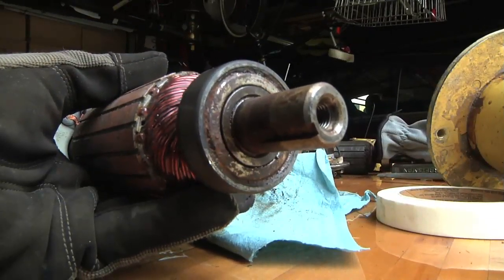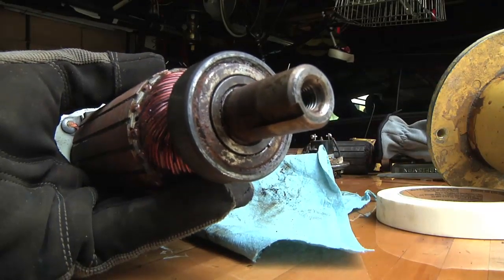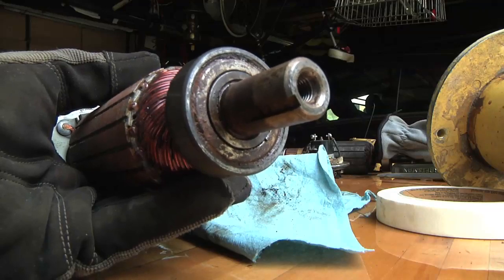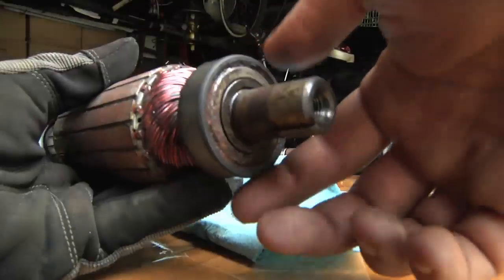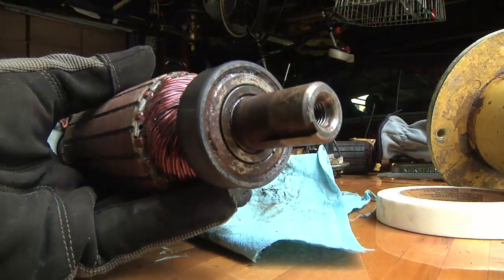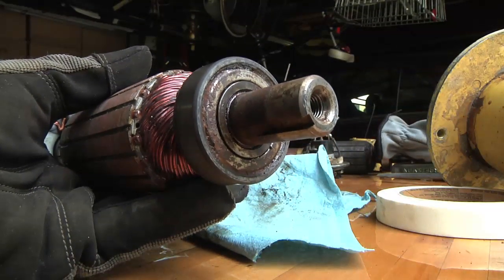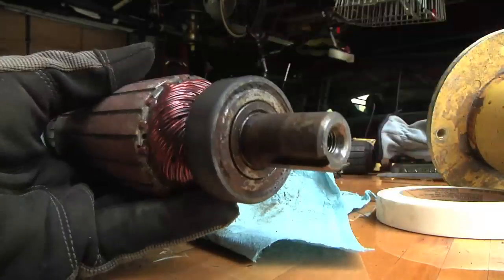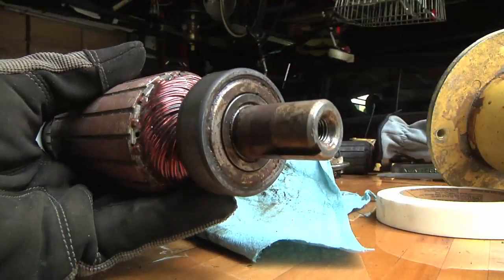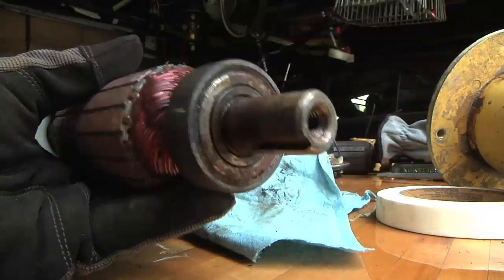I just got motor number three apart — it was the less resistive, less noisy of the two motors still in the deck. The drive-end bearing here obviously has some rust on it, and you can hear the bearing. It's not that super smooth, quiet sound. It's got a little bit of a rattle when I spin it.